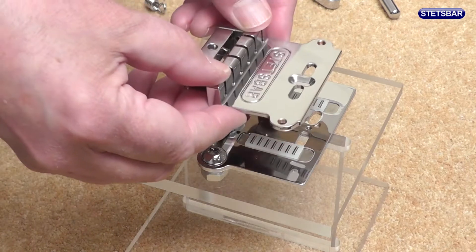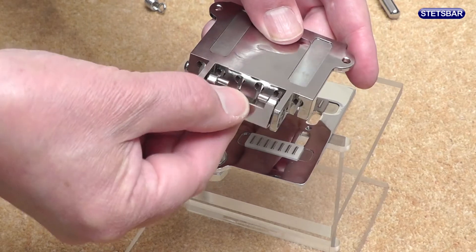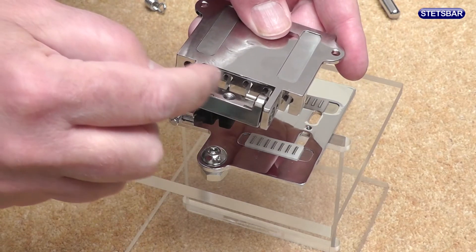At the rear of the bridge plate you'll see what we call the swing link. That swing link has two pins on the rear of it, as you can see here and there.